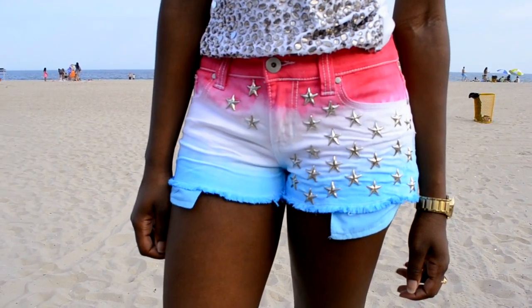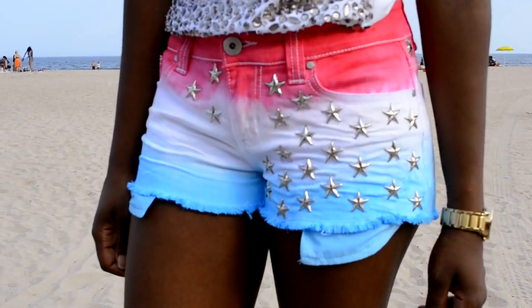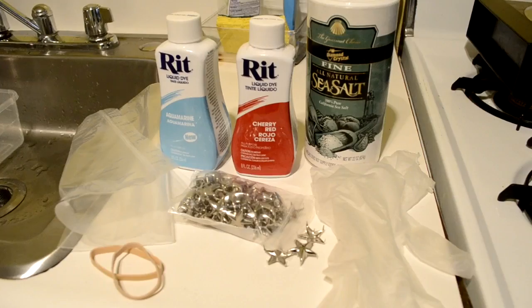Hey guys, today we're going to be doing a tutorial on how to create these dip dye star studded shorts. If you guys are excited about learning how to make these shorts, keep watching.